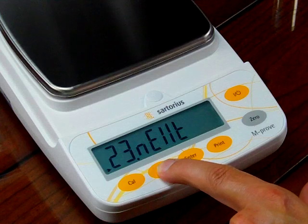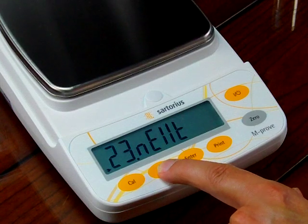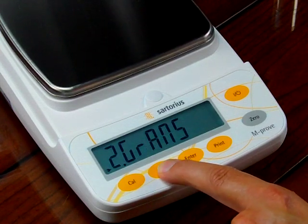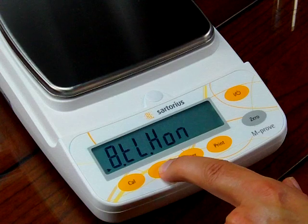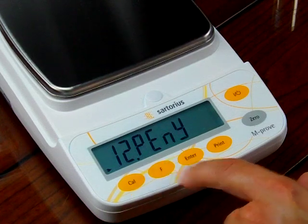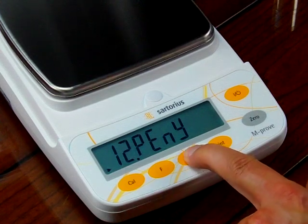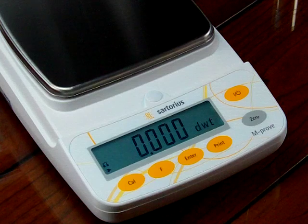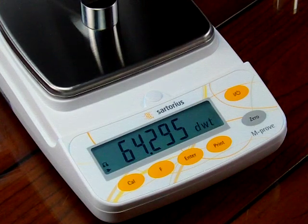Let's say you're a jeweler and you want to weigh in grams and penny weight. The default is always grams as the primary mode. We'll set it up so the secondary mode will be penny weight. Navigating to penny weight, we now have it selected and need to store this value by pressing and holding the enter key. The balance is now in penny weight — 100 grams is equivalent to 64.295 penny weight.